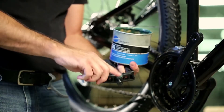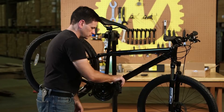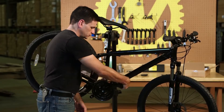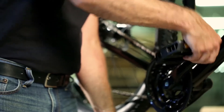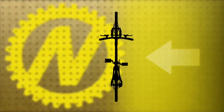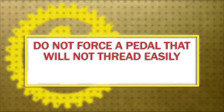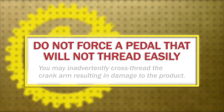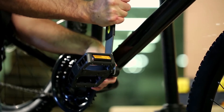Install pedals. Apply a small amount of grease to each pedal thread. Install the right pedal, marked R on the pedal axle or spindle, by threading it into the drive side crank arm in a clockwise direction — this is the right side of the bike if you are sitting on the saddle. Do not force a pedal that will not thread easily, as you may inadvertently cross thread the crank arm, which will result in damage to the product. Tighten the pedal with a pedal wrench.